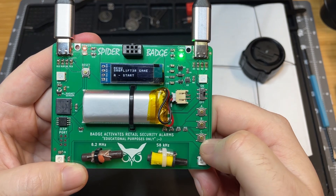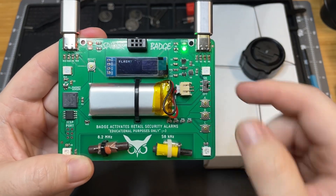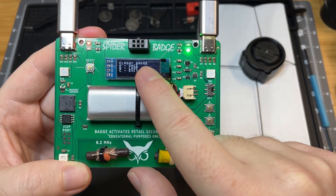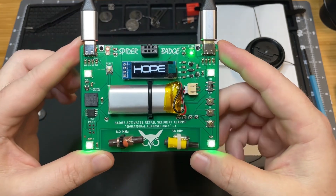You can either continue by picking your cuffs or you can press C to serve time. So we're going to press C to serve our time. The last thing is the flashy badge mode. You have an option to either do once or a loop or exit.